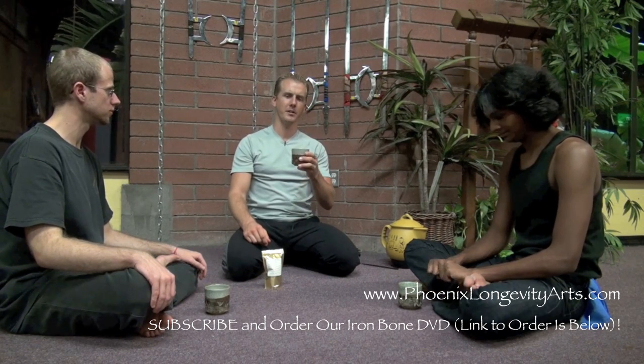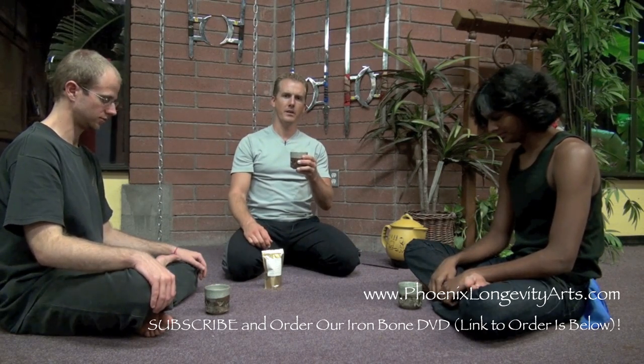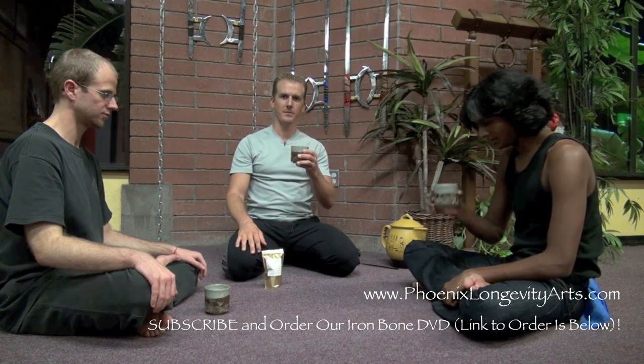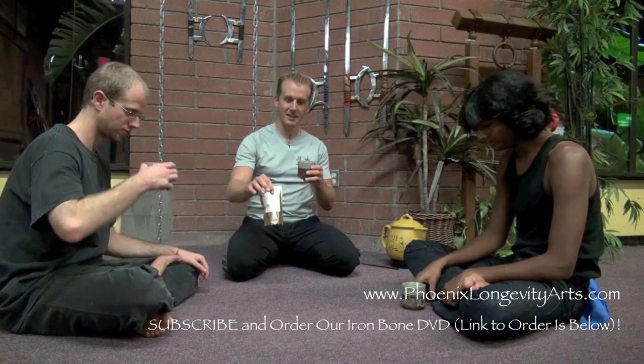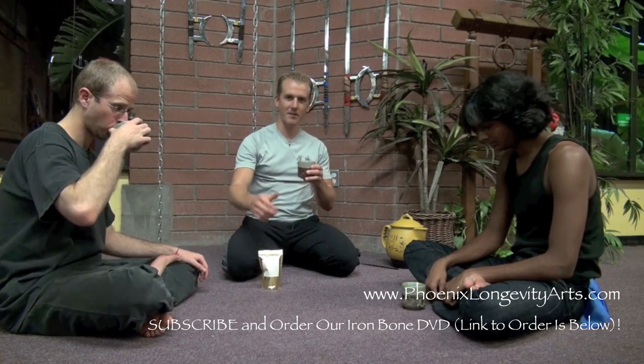I would always do this tea with a little bit of food. That way the nutrients of the food will carry the nutrients of the tea and absorb better in your body. Good luck with it. Check it out — bruise tea. Get one for yourself. And may you have strong bones and longevity in your training.